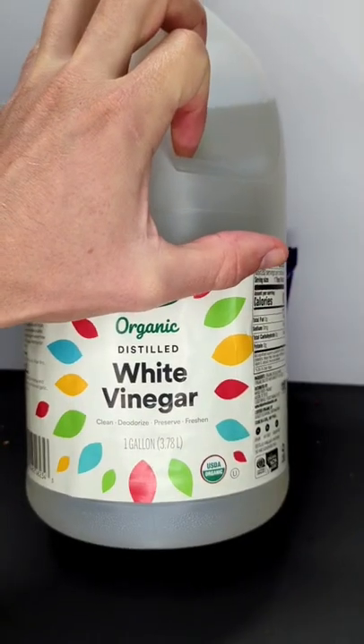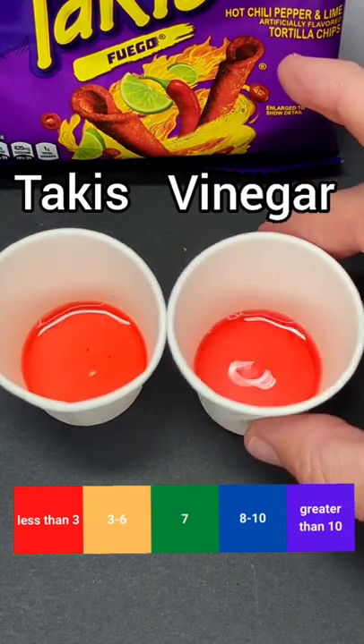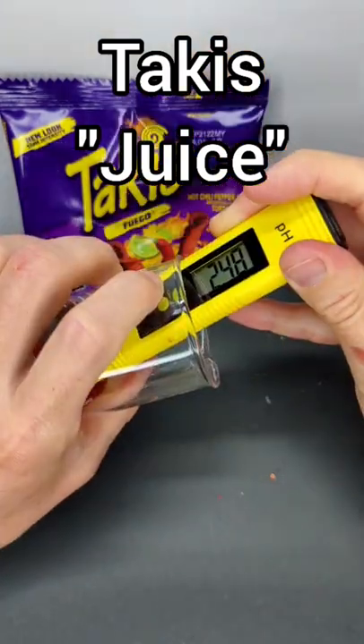Let's compare this with vinegar, which I already know is super acidic. Wow, basically the same color. I can now use my pH meter to get an even more accurate reading.